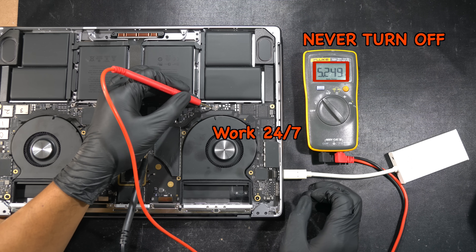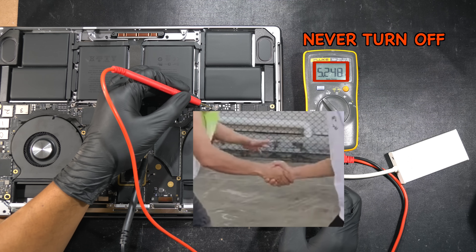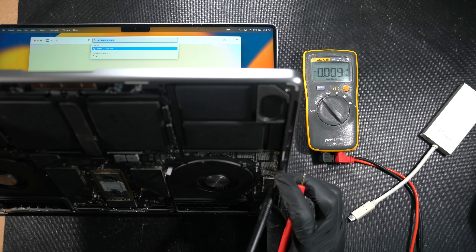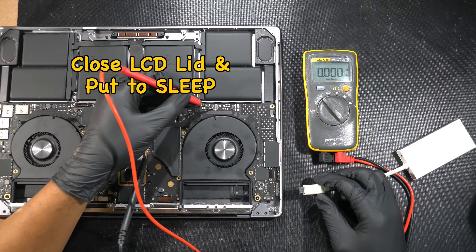The same thing happens to this IC. If you let it work 24/7 by leaving your USB-C device plugged in, the 5V from the TPS will never turn off and it will be in a constant handshake mode — just imagine shaking someone's hand and never letting go. This is true even when you close the LCD lid and put your MacBook to sleep.